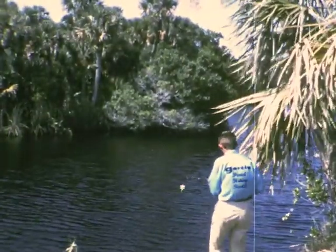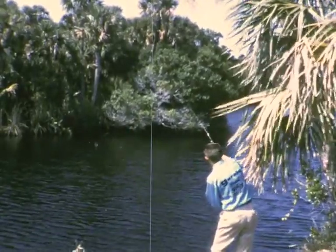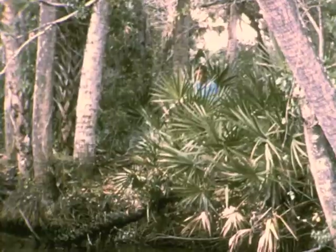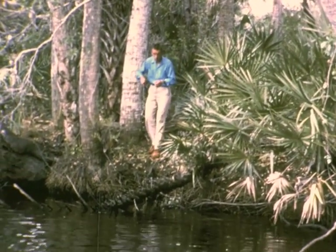Although the overhead cast is most accurate, it may be varied to avoid obstructions. With no room behind him, Johnny Dykeman relies on an underhand flip.